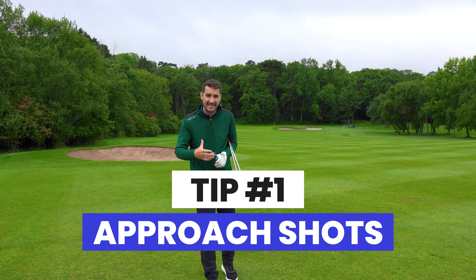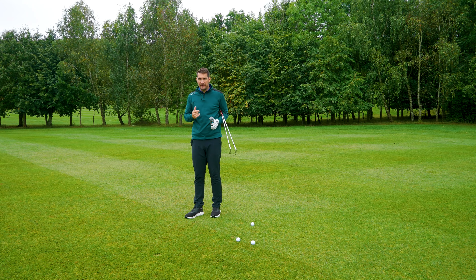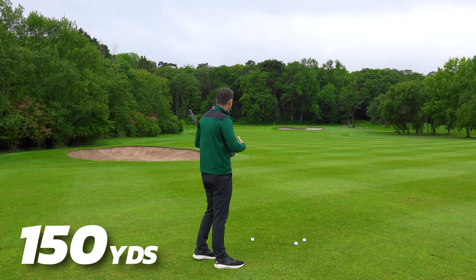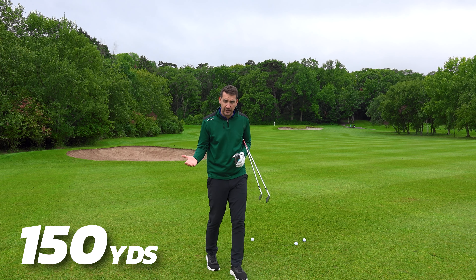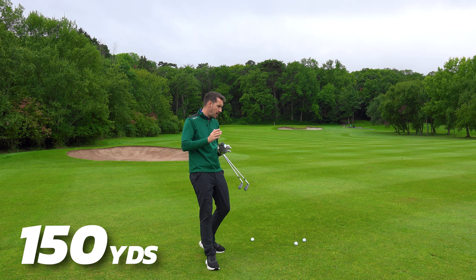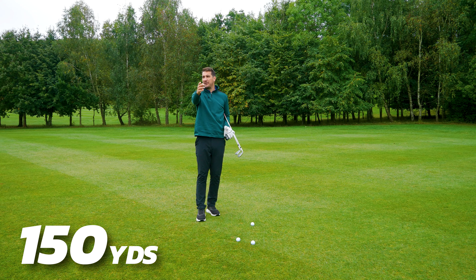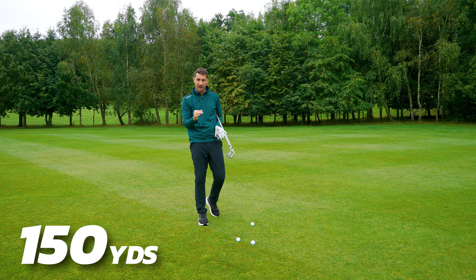The first tip is distances and club selection. A lot of players from around this distance — I'm 150 yards from the middle of the green, right in line with the 150 yard marker — and I know that an eight iron is my club of choice. You might be seven, nine, six, or hybrid, who knows. But I know an eight iron would take me to the middle of that green. I've also got to take into consideration wind direction — today there isn't much but it's slightly into my wind.